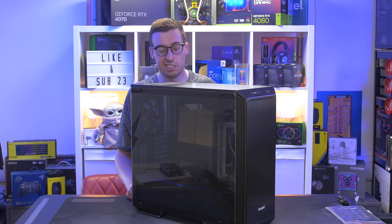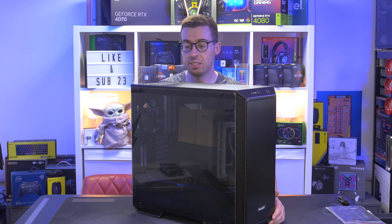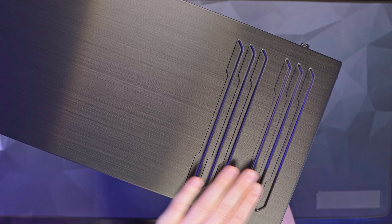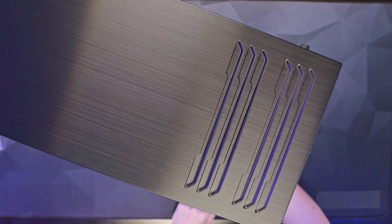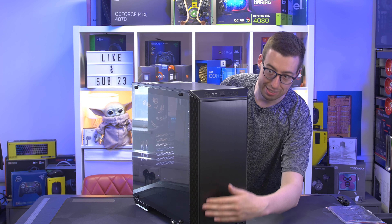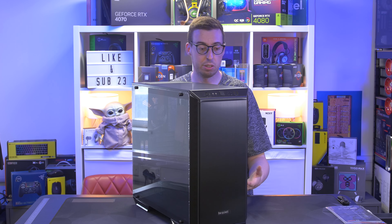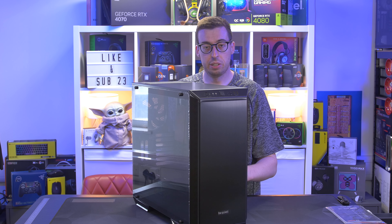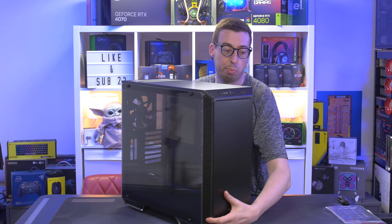It currently sells for around £200 / €200 and is available at most online retailers. There's some really nice ventilation on the top and the brushed metal is absolutely gorgeous. On the front there's a clear section with RGB lighting — Be Quiet use orange in their examples to match their logo, but you can set it to whatever color you like. There's also a fan hub built in.